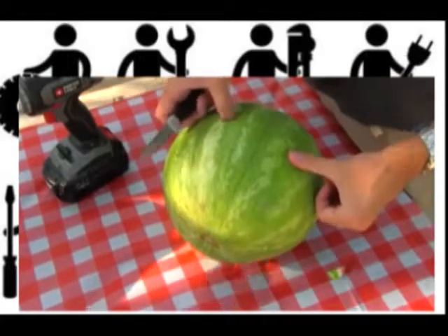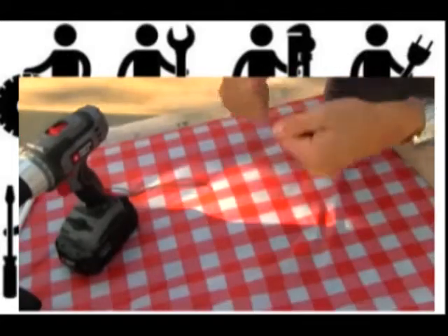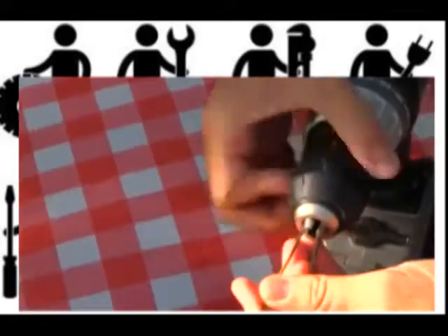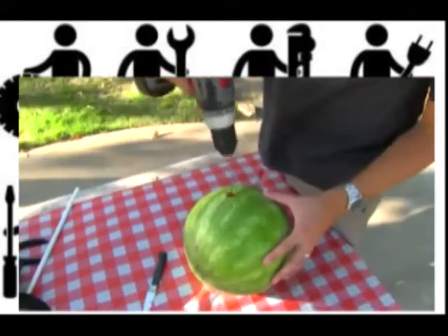The first thing you want to do is cut a hole inside of the watermelon about the size of a dime, then take a clean coat hanger and bend it, shape it, and cut it into size — sort of like this — and then stick it in the end of a drill.